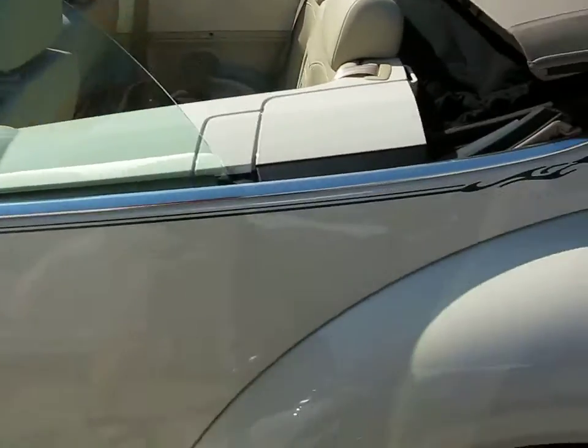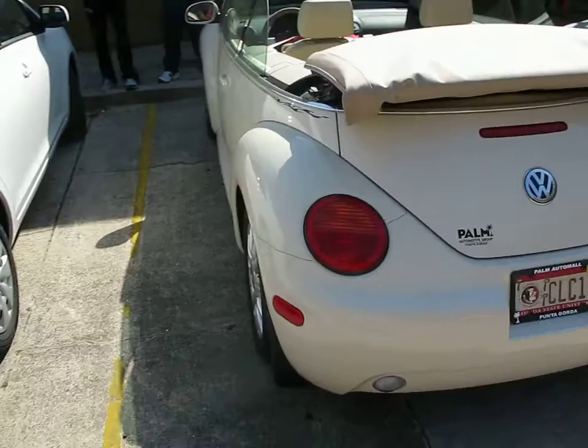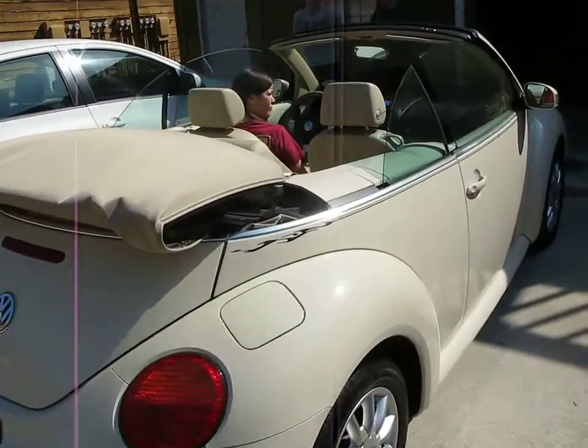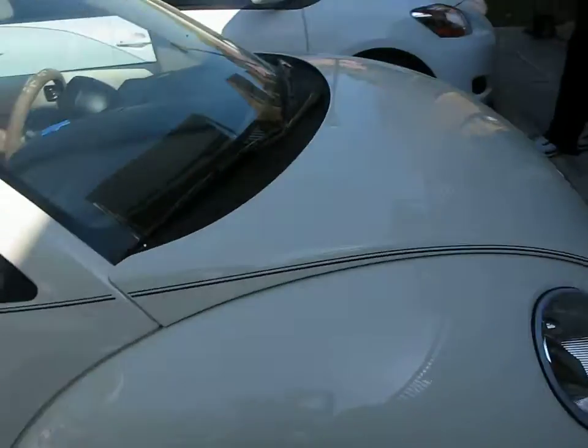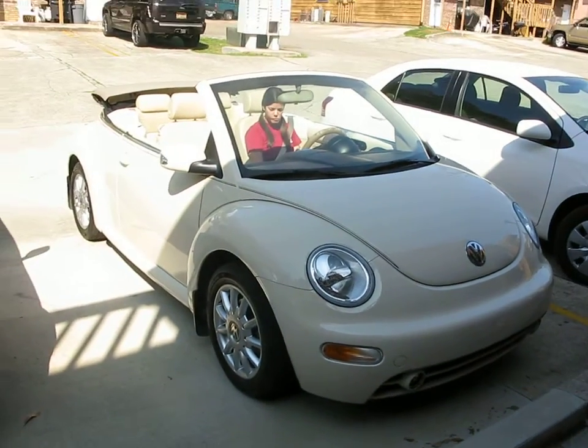I'm going to go around the car once. Put it up now.